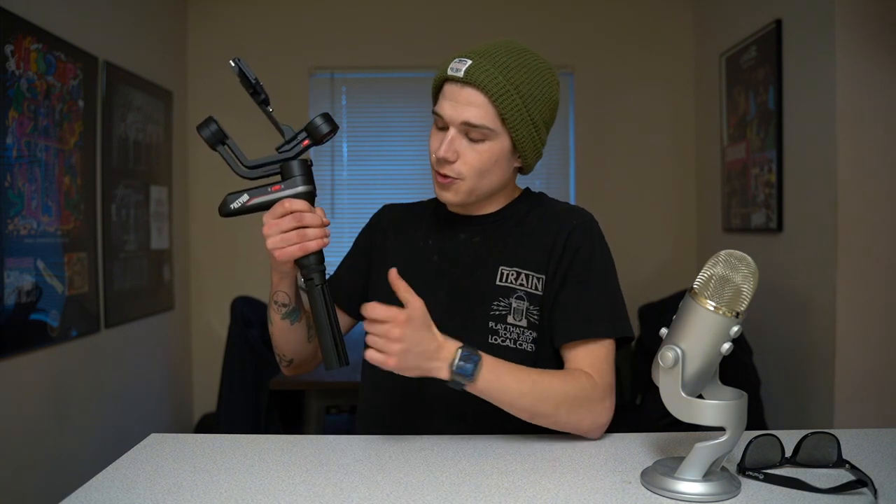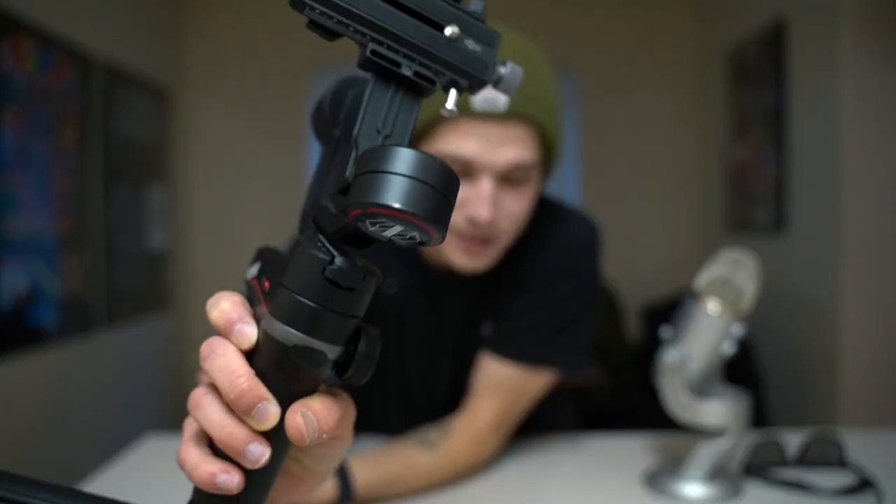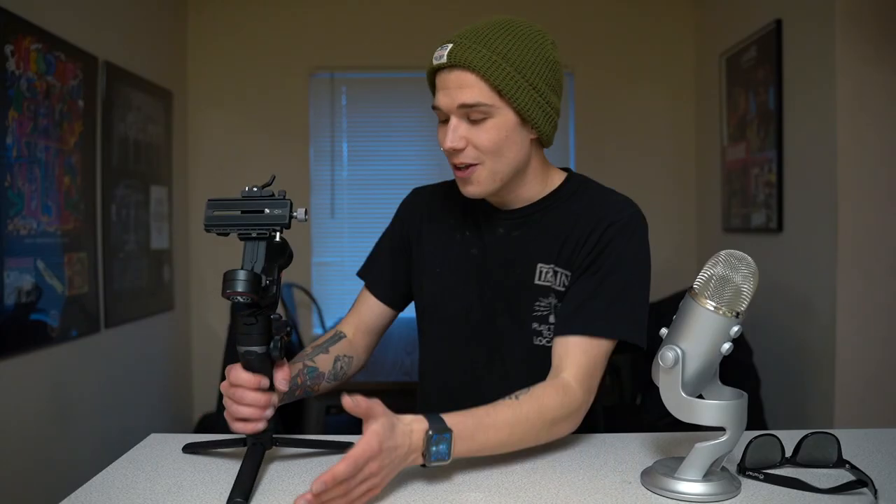First of all, it's a very small, compact gimbal — one that you're going to love if you're a traveler. I brought this thing with me to the NAB convention in Anaheim, California, and was able to take a few parts off — just the mounting plate and the legs at the bottom — and put the rest of it on the side of my backpack. I have the LowePro Pro Tactic 350, which is a pretty small backpack, and it stayed on fine and didn't really get in the way.